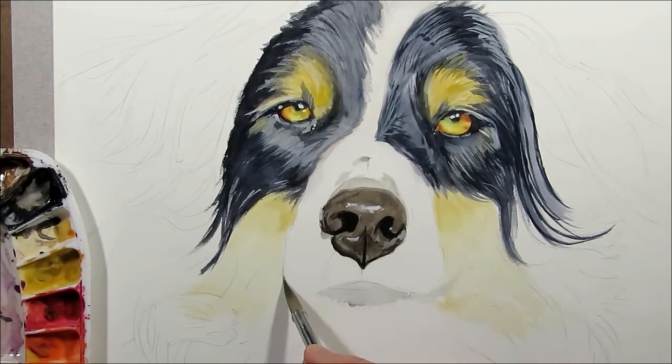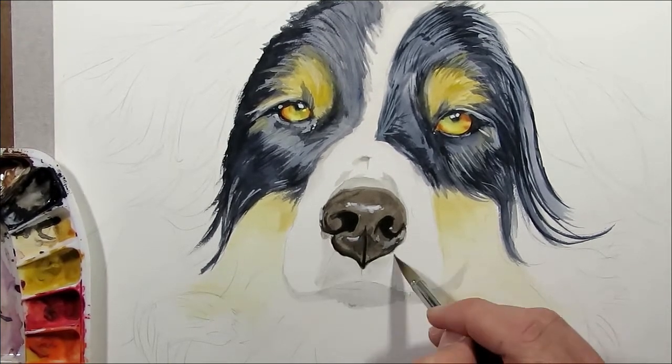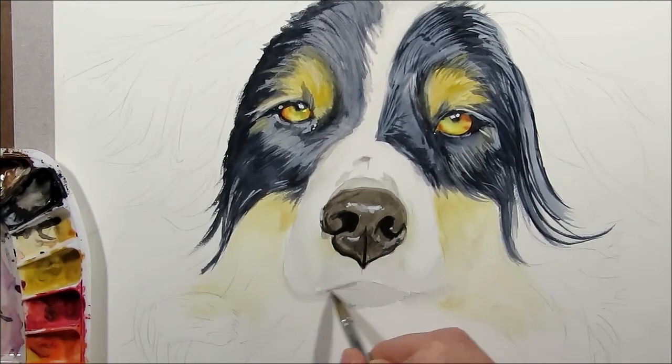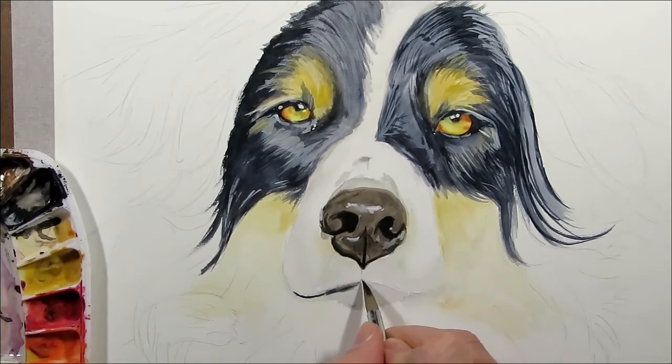From now on most of the dog is white, so I have to be careful and use a very light touch with very light mixes of paint. Just using a solid mix of black and a large brush to define the shadow under the mouth.